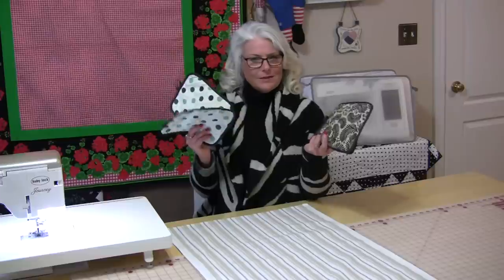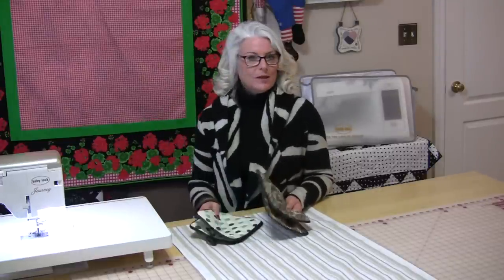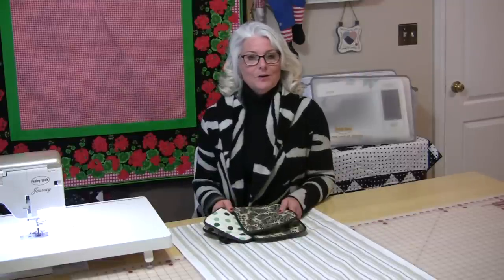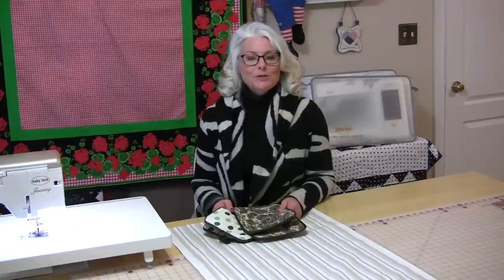Welcome to SewVeryEasy. My name is Laura, and when you are cooking, do you have a tendency to misplace your potholders? I always end up with one on one counter and one on the other, and when I go to get that pot out of the oven, they're never together. Here's a quick and easy project that can solve that problem of the missing potholders.